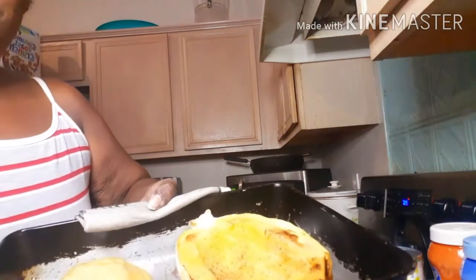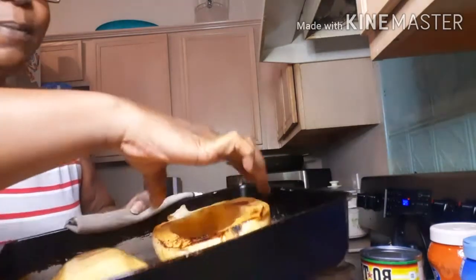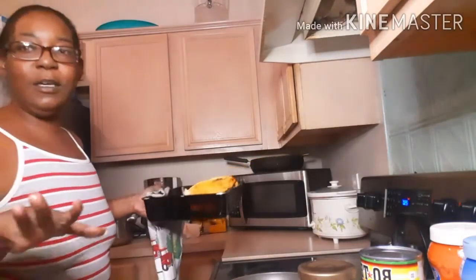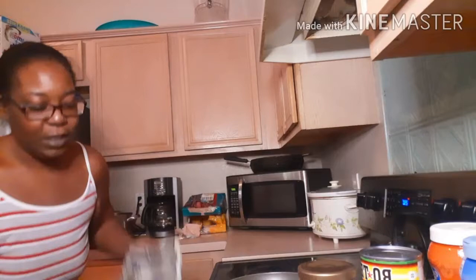My spaghetti squash is ready — let me let y'all see. I'm going to turn one of them up so you can see it. What I'm going to do is leave it in the oven — I have it on 200 — just to stay warm while I cook my ground turkey. We're not using beef today.